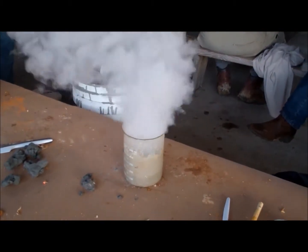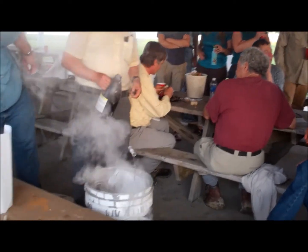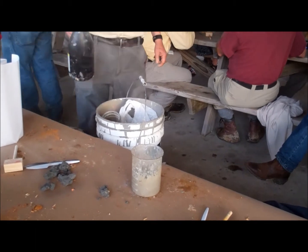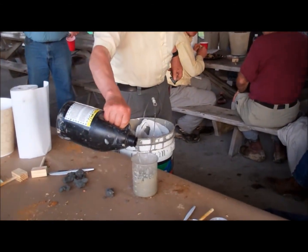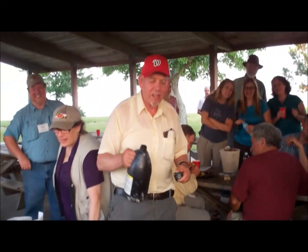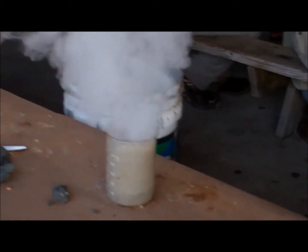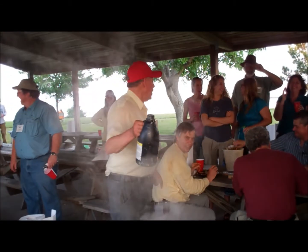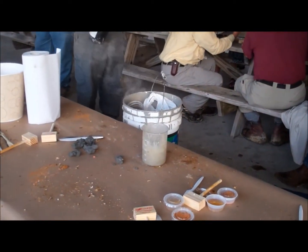Oh yeah, there you go. That's Andy. Where's your thermometer? Do it again. Yeah. This is legal. This is legal.